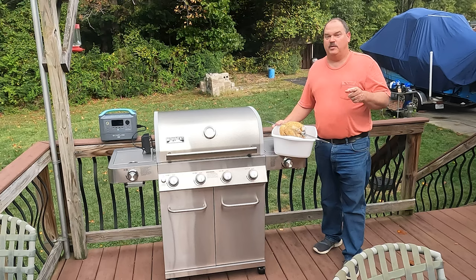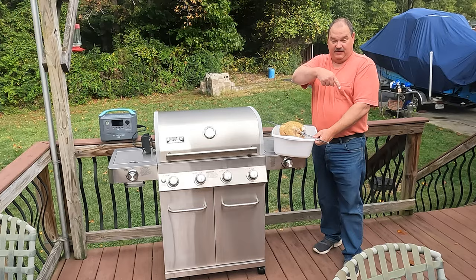All right, for tonight's quick short cooking video on our short video recipe series, we've got rotisserie chicken on the Monument Gasser. Hit that subscribe button down there and check this out.